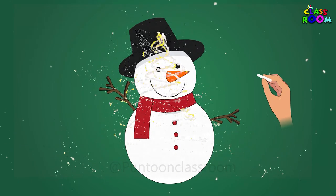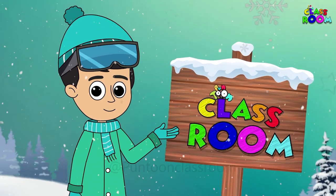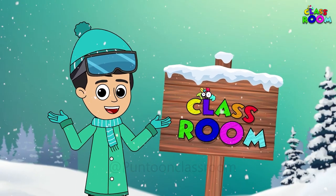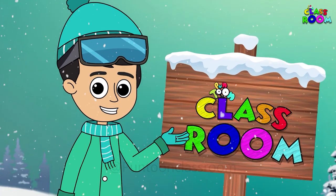And our lovely snowman is ready. Merry Christmas to all of you. Have lots of fun and we will see you next time with a new concept.